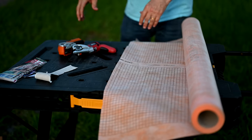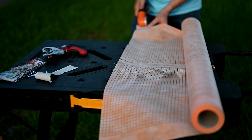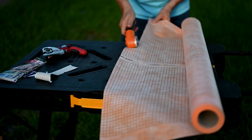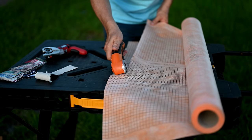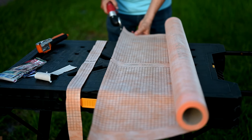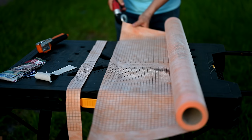This is Schluter KERDI membrane, which we use when tiling showers. You cement this onto the hardy backer or cement backer boards on the walls — this is where the shower gets its waterproofing. I like that it has grid lines because they help you keep tiles in line when applying them. We usually use these cutting tools for KERDI quite a bit — you get a much straighter line than with scissors. I follow a grid line all the way across. The Skill, however, can't even get started and needs to be realigned — it's just not cutting into the material.